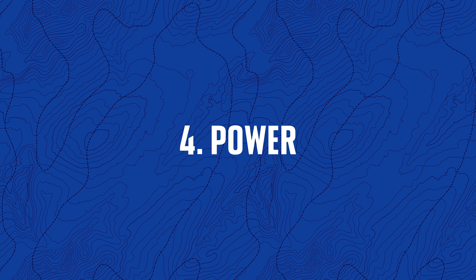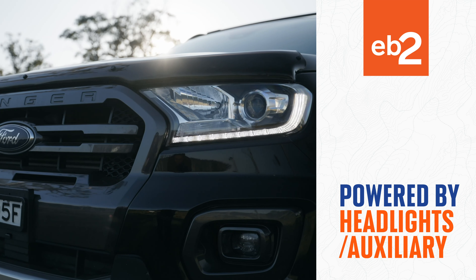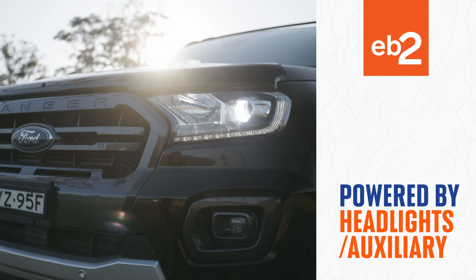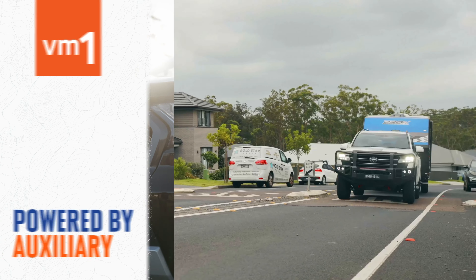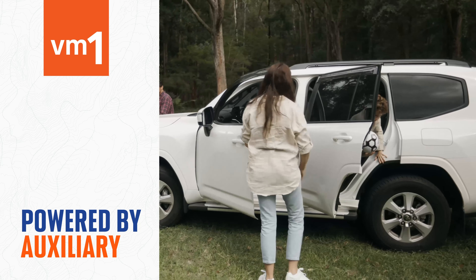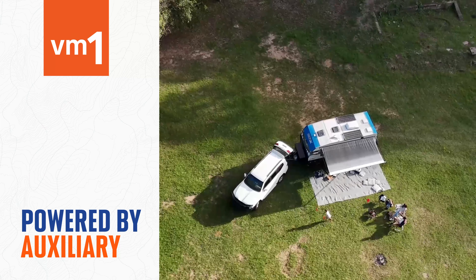Number four: power. The last key difference is how the brake controllers are powered. The EB-2 draws power from your headlights or the auxiliary. The VM-1 is powered by the auxiliary, and when the unit is not in use, it will go into standby mode.